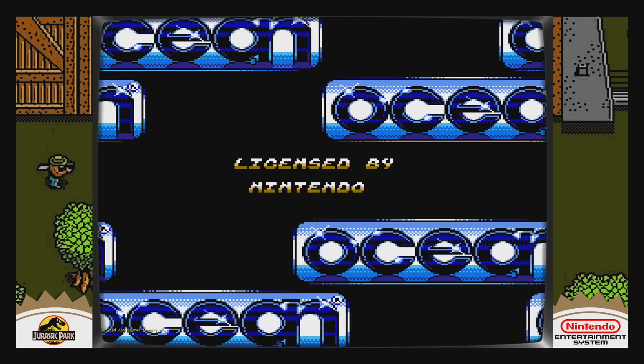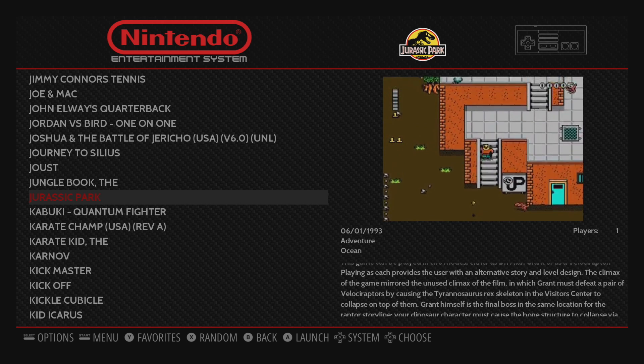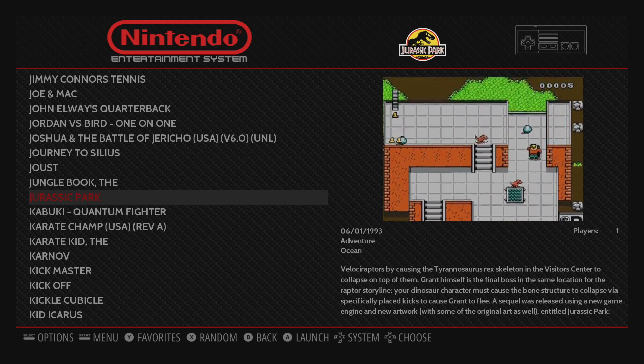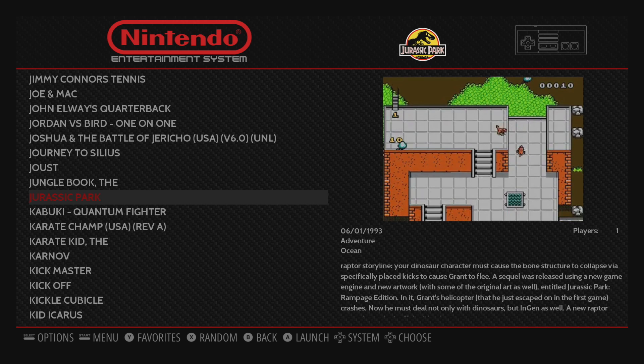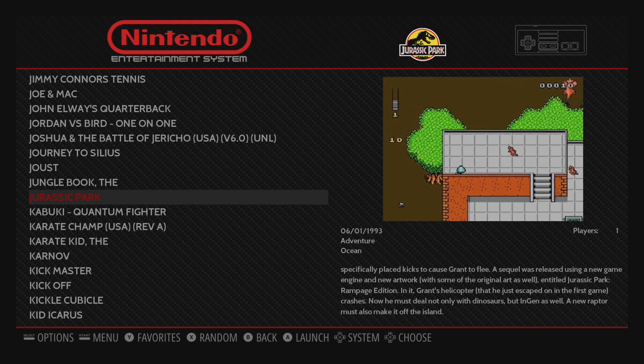Jurassic Park — they've got to have one for this. Yeah. As for ROMs, I'm using a no-intro ROM set for my build here, but this should work with the Hyperspin Naming Convention also. Not 100% on that — I do know it works with no-intro, it should work with the Hyperspin Naming Convention.